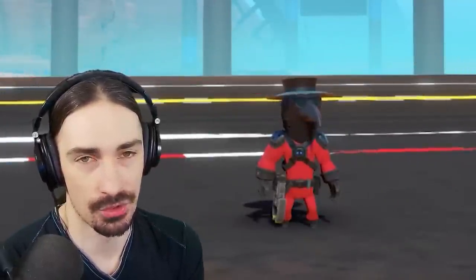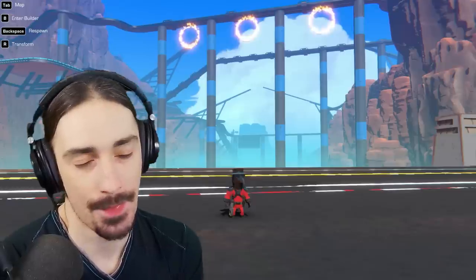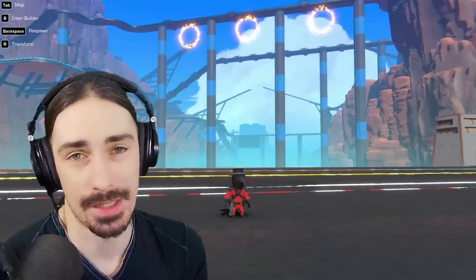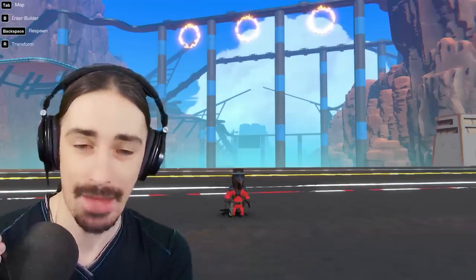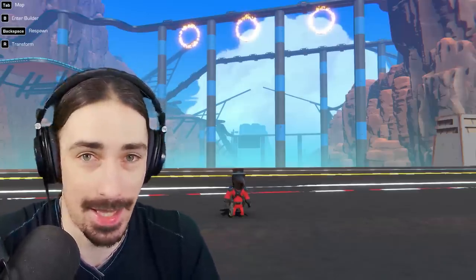Today I am probably taking on the most difficult challenge I have ever taken on in Trailmakers, and that is to try and build a cyclocopter. Now, if you've never heard of a cyclocopter, don't worry — I'm going to explain it in a second. This has been on my list to do for a while, and the reason I haven't done it yet is because I don't know if I actually can.